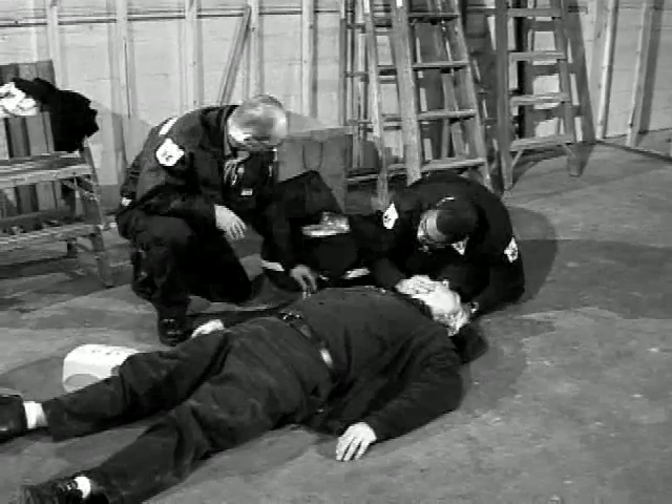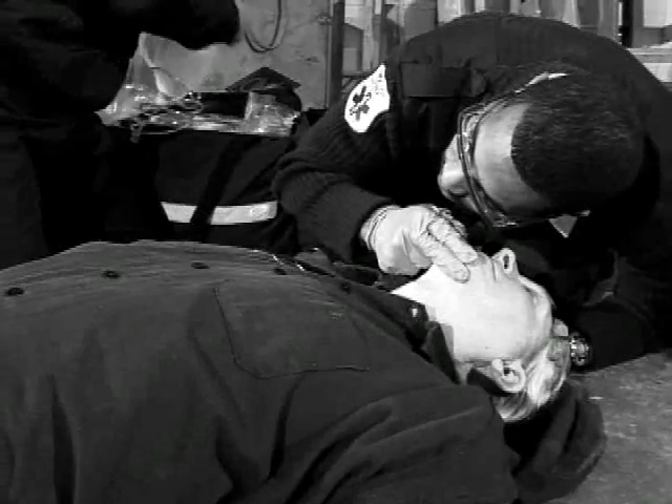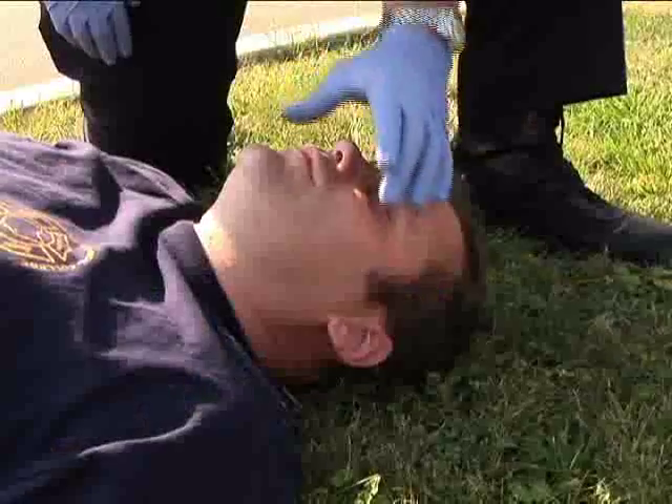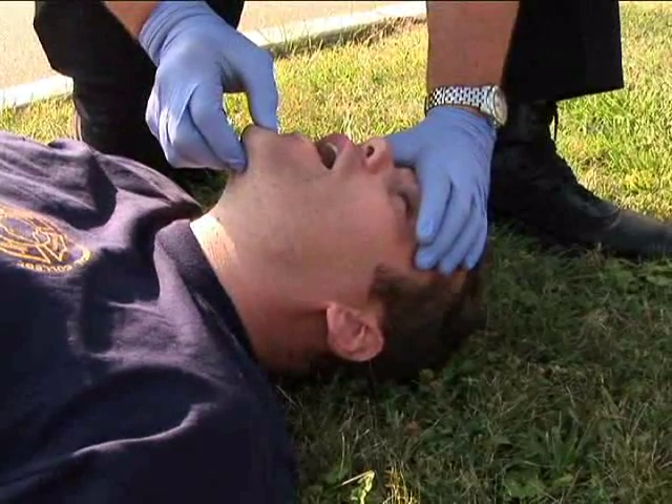Prior to beginning patient care, follow appropriate body substance isolation procedures. Position yourself at the patient's head, then place your hands on the patient to lift his or her chin.